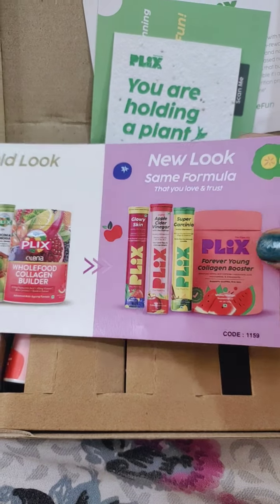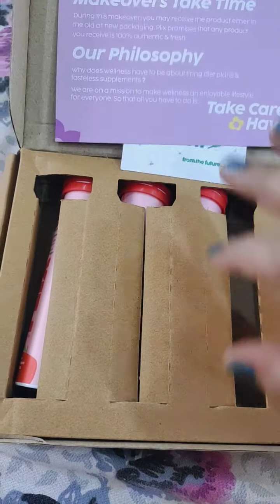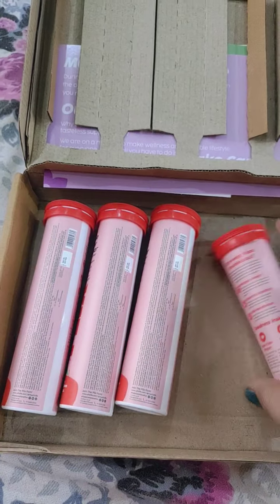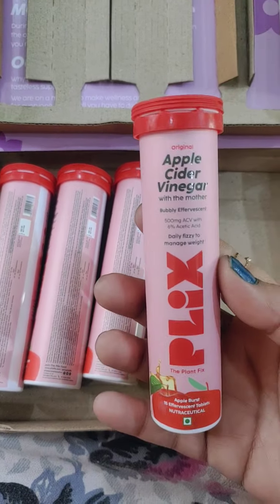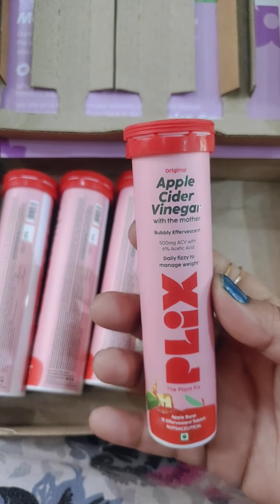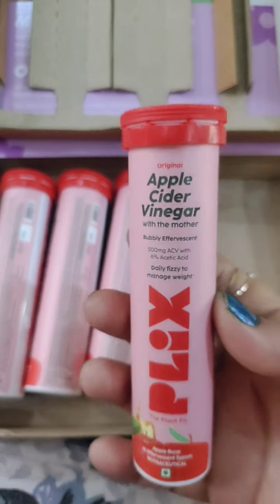They've also shown their old look and new look with the same formula. And here is my Plix product — these are the four tubes I ordered of Apple Cider Vinegar with the Mother. You just dissolve it and enjoy it daily. It's to manage weight and it's a plant-based product.